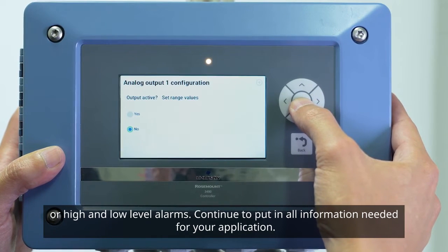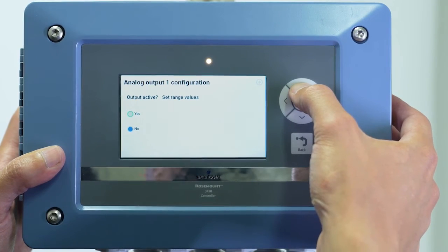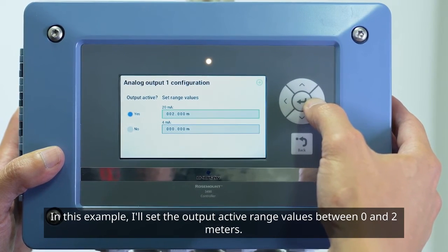Continue to put in all information needed for your application. In this example, I'll set the output active range values between 0 and 2 meters.